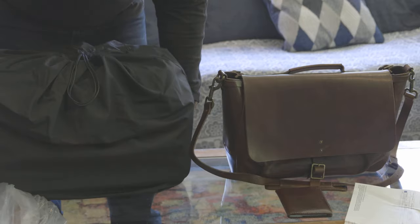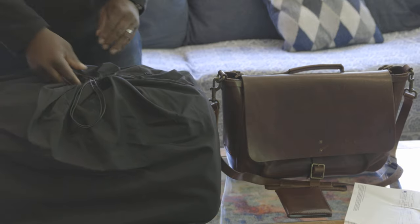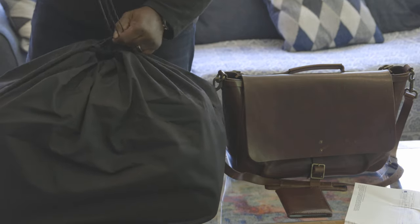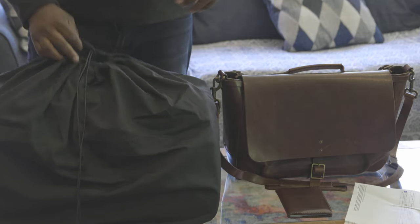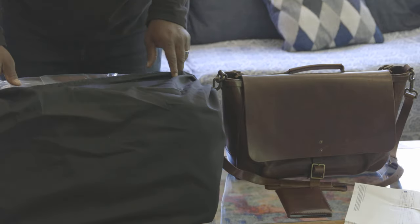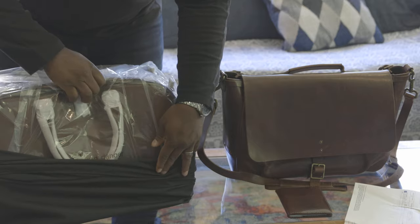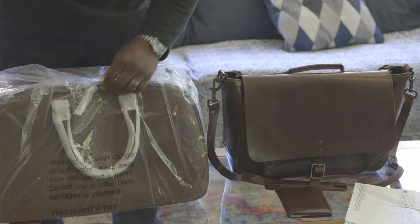All their stuff comes in this black cloth bag, even the wallet when you get it. Been looking forward to this. This thing has been on back order for a long time.